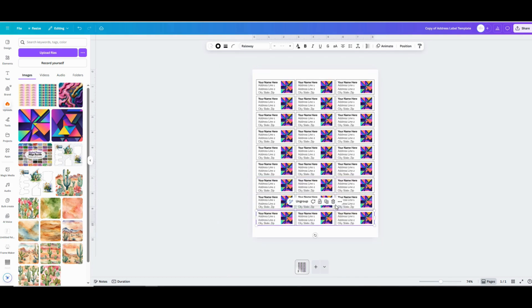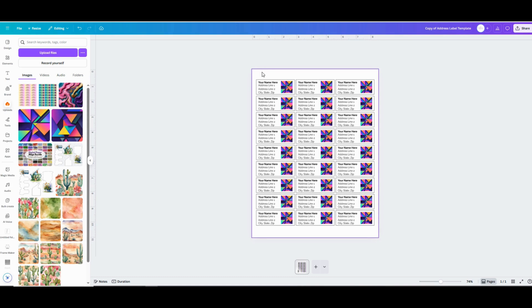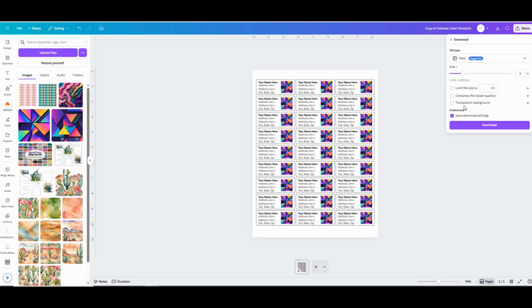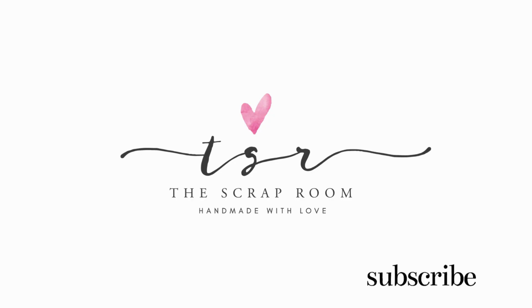And that's it — this project is so quick and easy! When you're done designing your labels, go to Share in the upper right-hand corner and click on Download. Select the PNG format and then click the Download button one more time to save them to your computer. Thanks so much for watching! If you enjoyed this video, don't forget to like and subscribe. And if you're ready for another easy Canva project, be sure to check out these easy-to-make DIY bookmarks in the video linked on screen. Thanks again for watching!